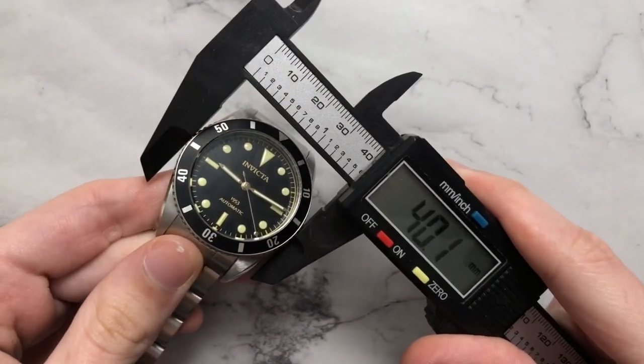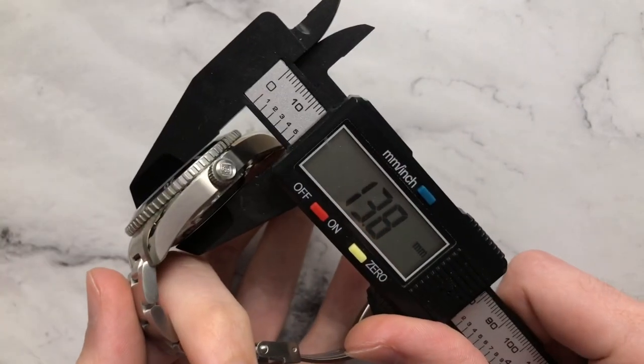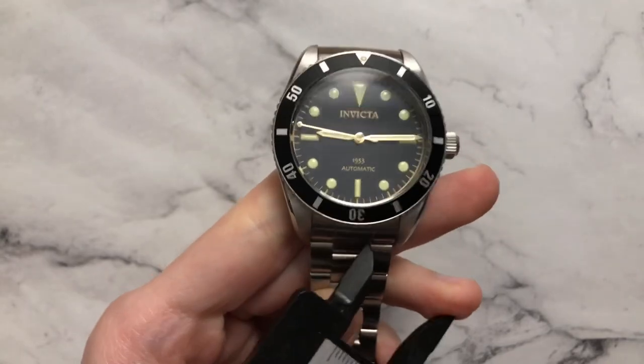You have a diameter of about 40 millimeters, a lug-to-lug of 48.8 — so about 49 — a thickness of 13.8, so about 14, and a lug width of 20 millimeters.